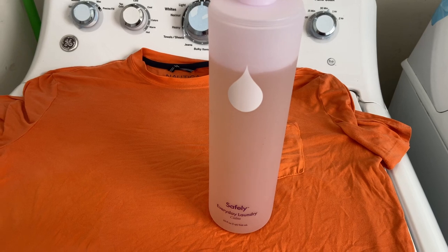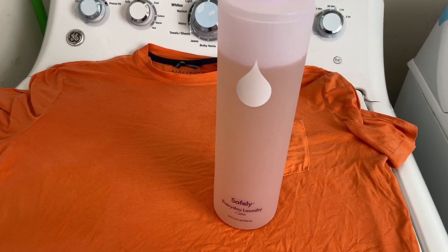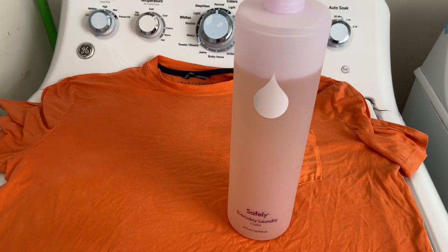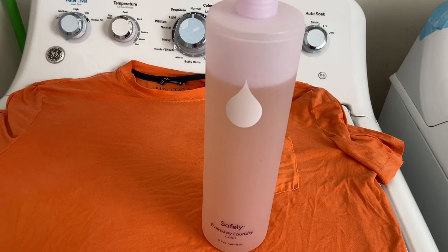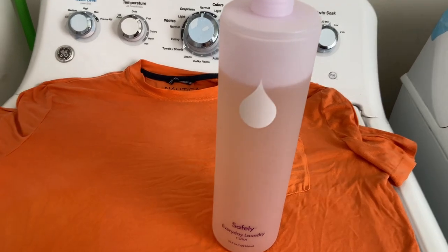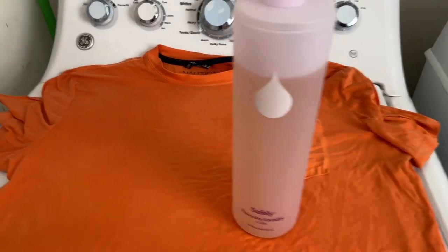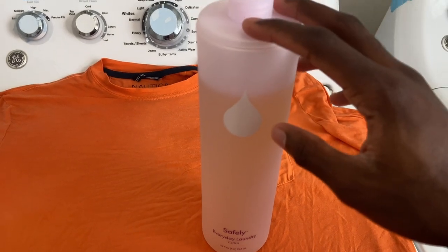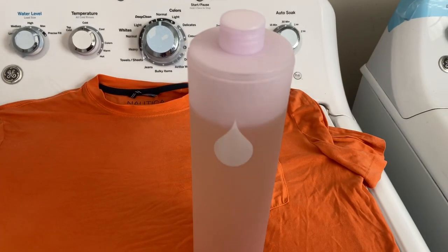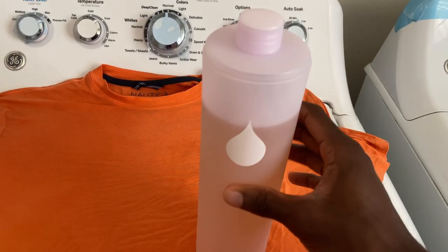What are you really saving for the planet when you have to do multiple loads and multiple wash cycles, wasting water and energy? This is a very poor product. The only thing it has going for it is that it smells really good — it's a mild scent but it smells really, really nice.